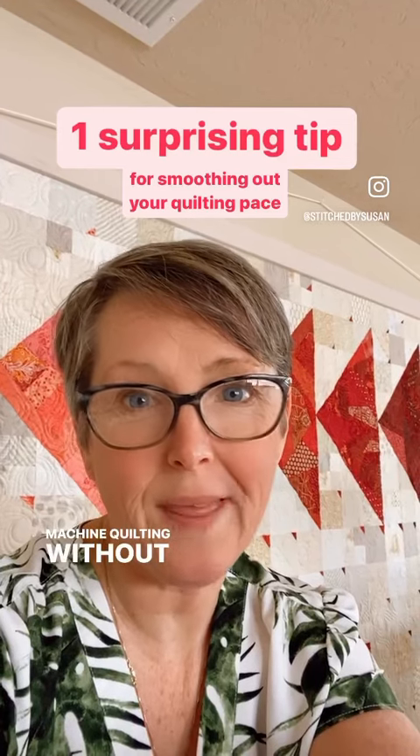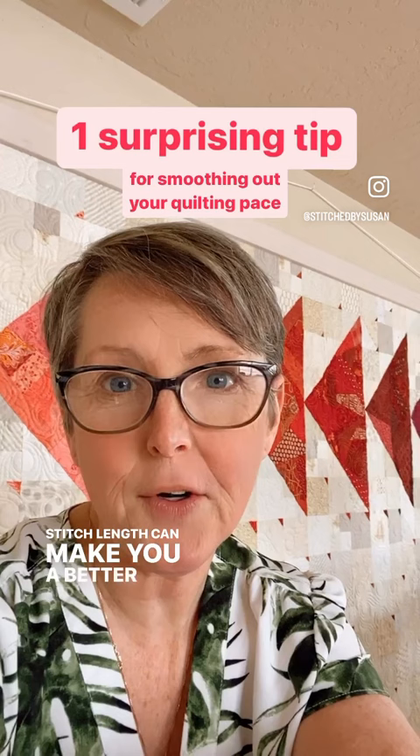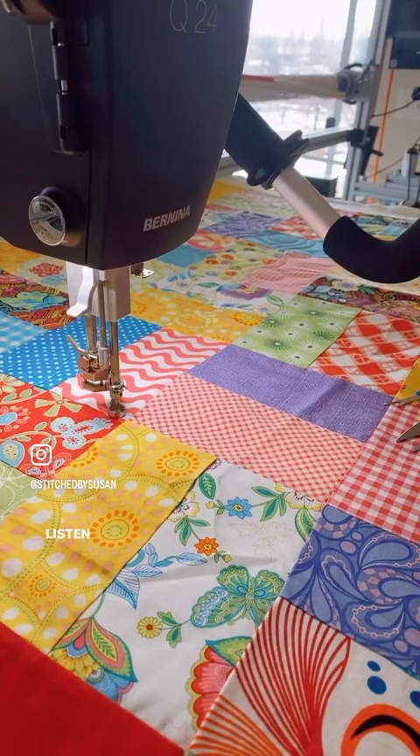Machine quilting without a stitch regulator to control your stitch length can make you a better and more in-control quilter. But here's a rather surprising first step: listen closely.